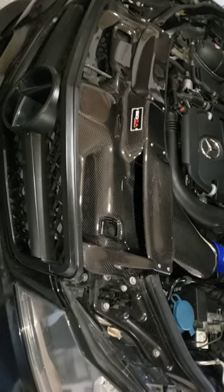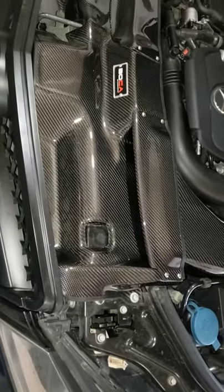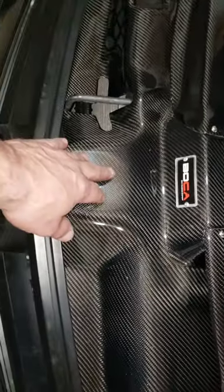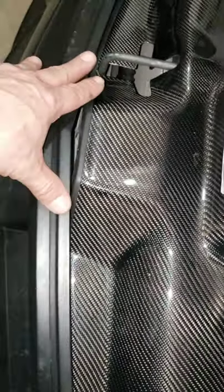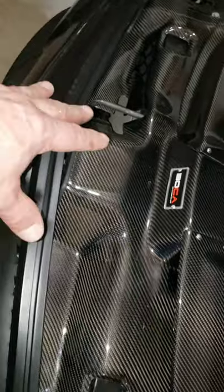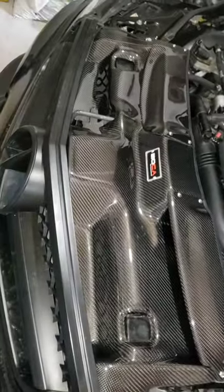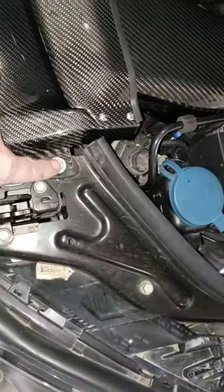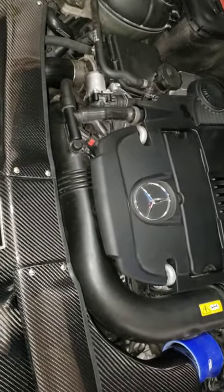I'm not going to say it's going to make a massive difference, but it should make a slight improvement. It's mainly aesthetically pleasing — that's what I got it for — but it actually functions, so you're getting the best of two worlds. Keep in mind this fits the stock front grille. I upgraded mine to the AMG grille, so the connector was bigger than stock. I simply removed that connector — it's pre-drilled to fit, so I just screwed it in and that was it.